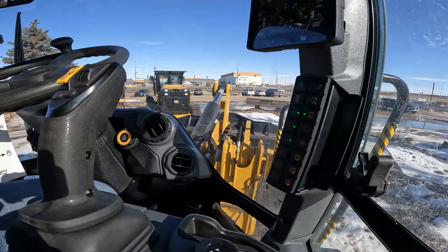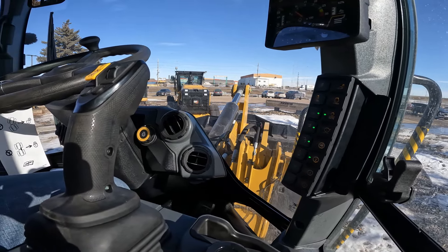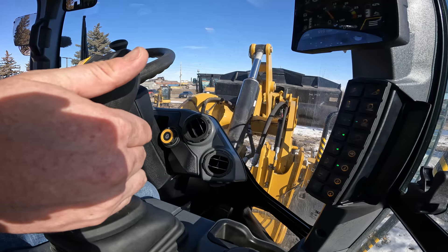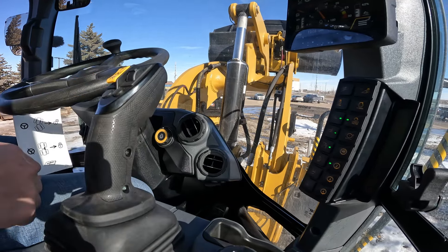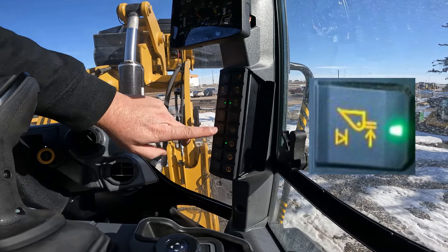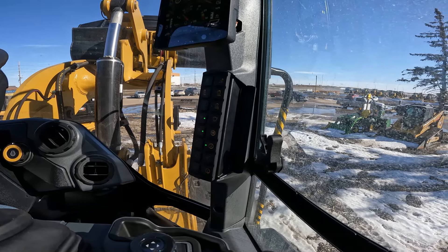Let's do the raised kickout first. I'm going to pull back on the joystick controller and take my loader to the height where I want it. Let's say that's as high as I need to go. Now I'm going to go to my keypad button — the one with the arrow pointing up on the loader arm — and all I'm going to do is press and hold until it beeps. Once it beeps, that saves the new value of where you want that kickout to be set.